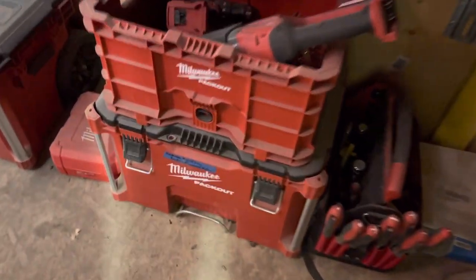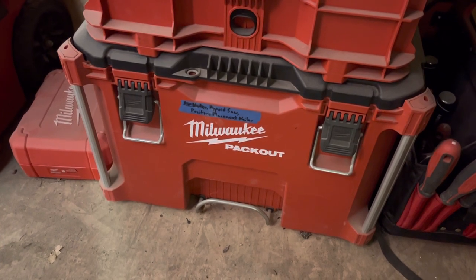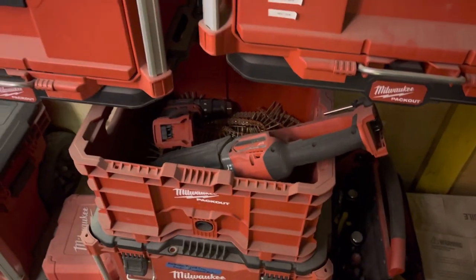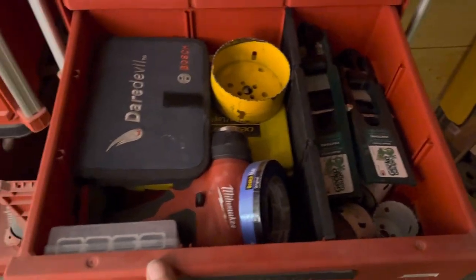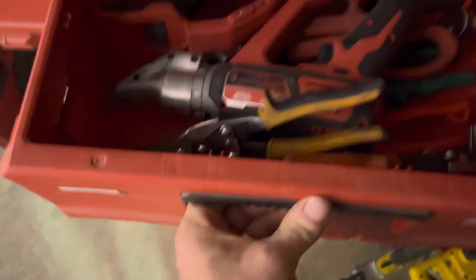Against this wall and underneath are my corded tools, like my big worm drive and the positive placement nailer. Then there's a crate with the big whole hog on it and sorts of other stuff. On the side there's a heat gun, which kind of fits into the drawer, and up here is more of my metalwork stuff.